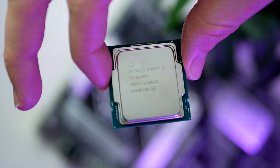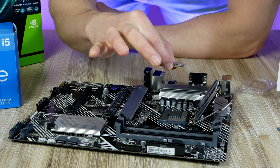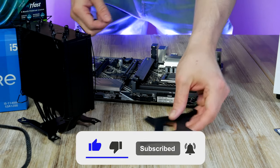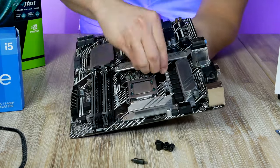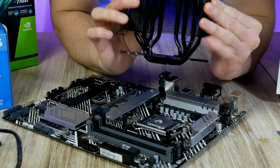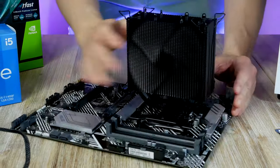To install the CPU, all we need to do is line up this triangle with the triangle on the motherboard socket, open up the latch, and turn the CPU so the triangles match up, then simply drop the CPU in the socket and move the metal arm all the way down. For the CPU cooler we need the back plates, standoffs, and four thumb screws — apply a tiny bit of thermal compound, line up the cooler with the screw holes, and secure the heatsink in a cross pattern. We'll wait on the fans for a bit.